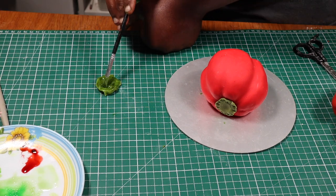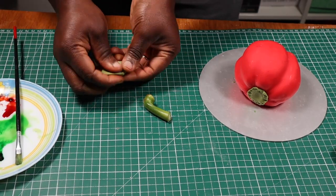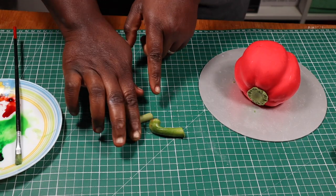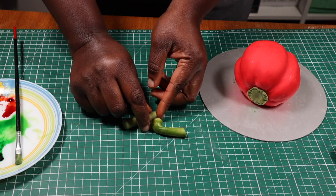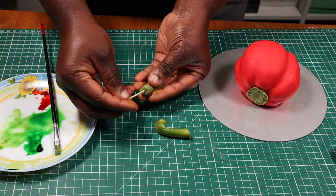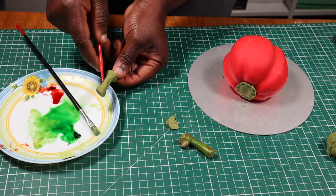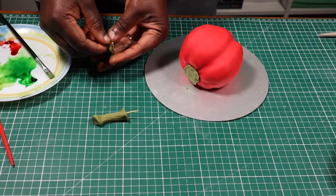Before leaving it to dry, I decided to define the edges a bit more with a darker shade of green. While waiting for the base of my stem to dry, I'll start making the longer part of the stem using some of the green fondant I colored earlier. I've got the stem of a real bell pepper here, so I'll roll my fondant to look like it, then insert a cocktail stick into the fondant stem. Next I'll add some texture using my fondant tool to mark some lines, then set it aside until I need it.